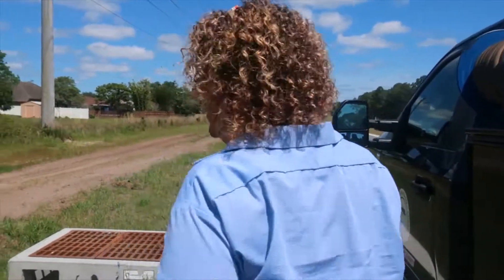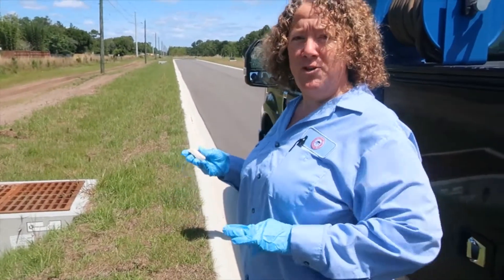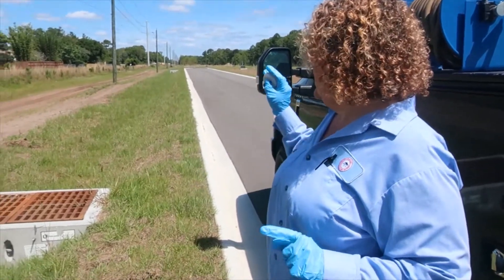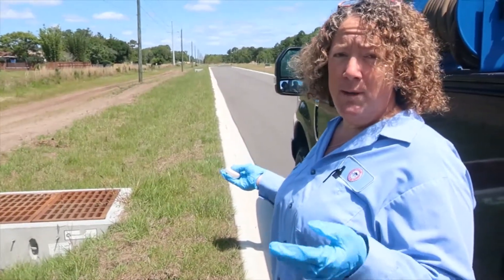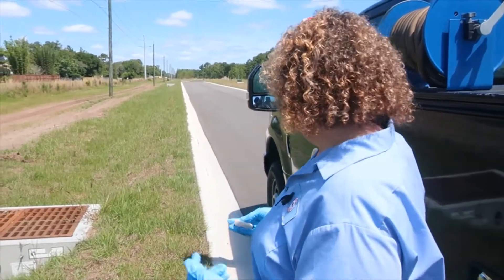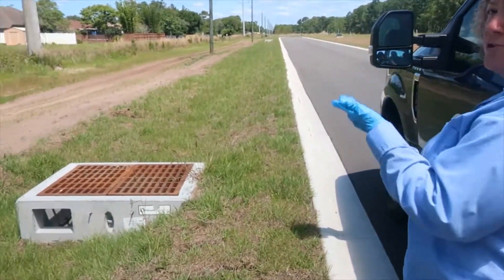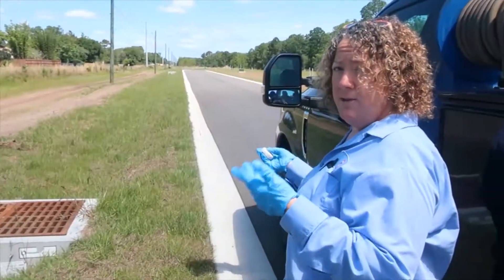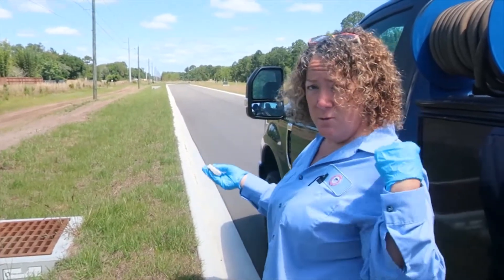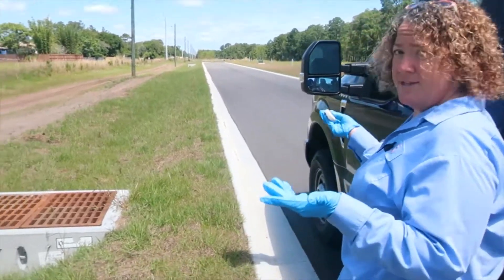We have storm drains in areas — that's another thing that we treat on a regular basis. You can do this as a pre-treatment because they're known habitats for mosquito larvae. Basically we go through the area and anywhere there's a storm drain we put in either dunks, BTI dunks, or WSP.